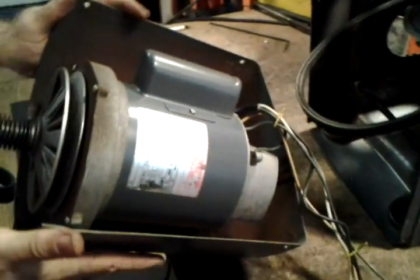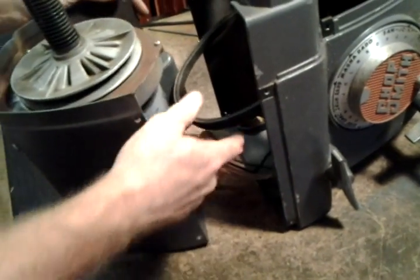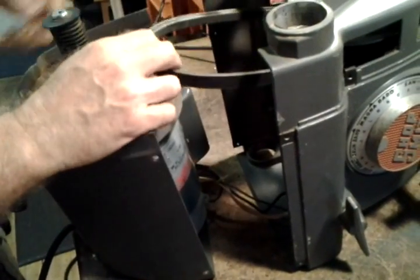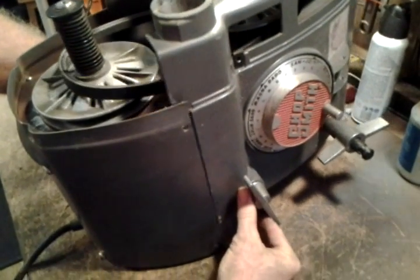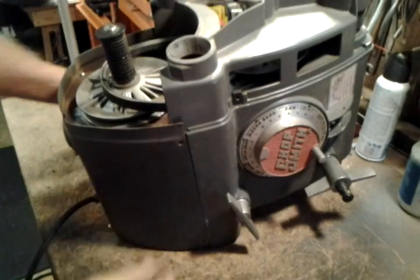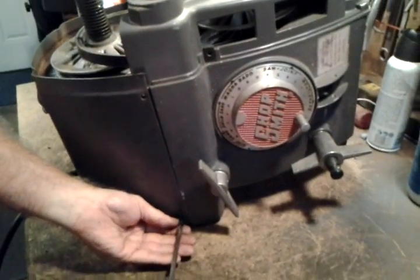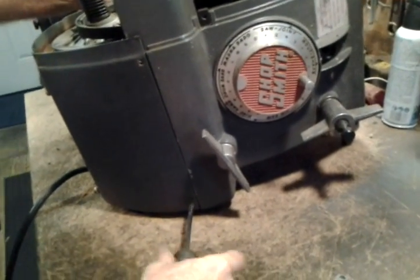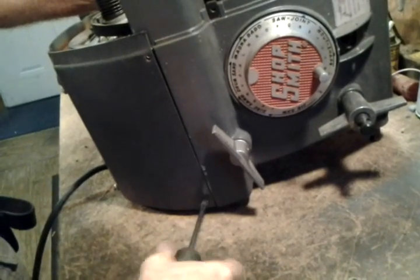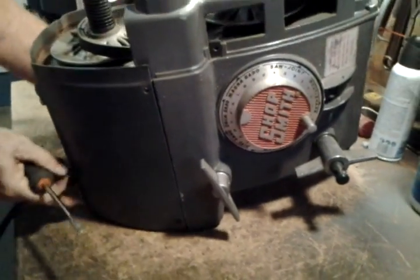Here's the motor ready to go back on. I tuck the switch up inside out of the way, bring the belt over the shaft, and slide the upper casting into place. We're just going to connect these lower two screws for now — that lets it work as a hinge. That one is snug; do the back one the same way, nice and snug.